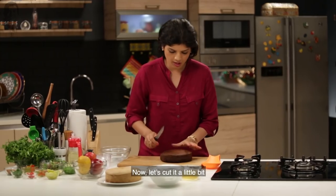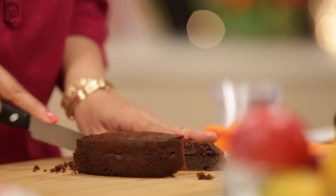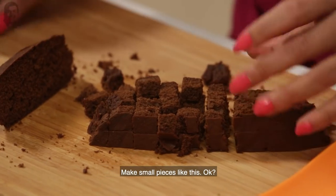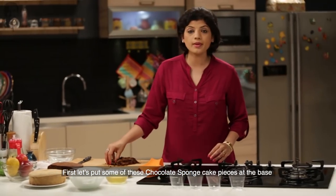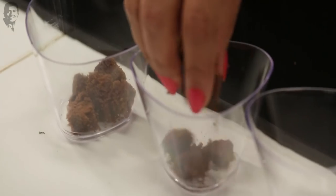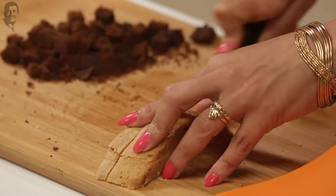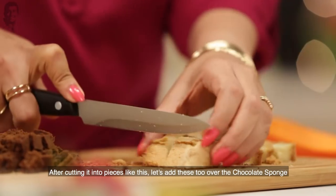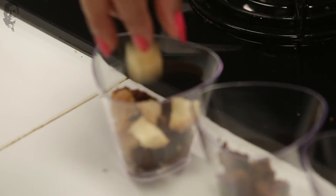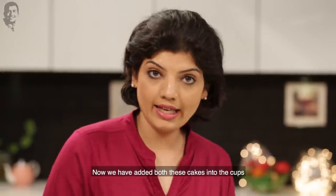Then we will take a little cup. We will add a little bit of chocolate sponge, then a little bit of vanilla sponge cake, then another layer of chocolate. We will put two cakes together in this cup.